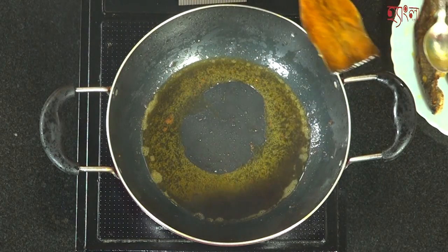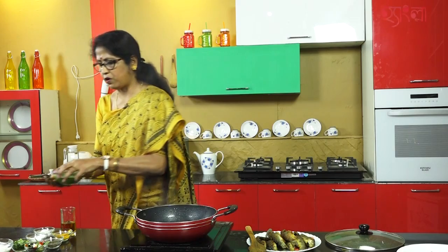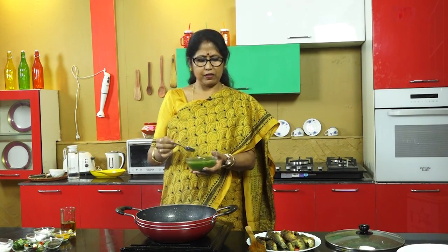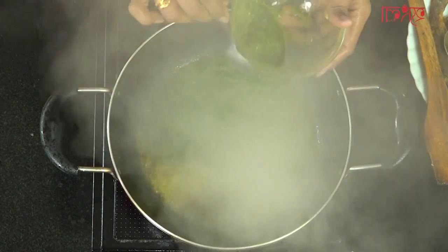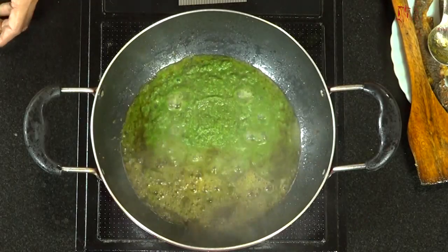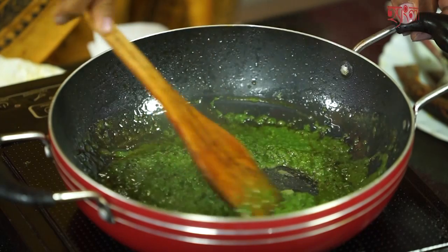I am going to add a pan into the pan. I will add this paste in the pan. We have added 2 of the paste. We add the paste to the paste, and we will use this paste.